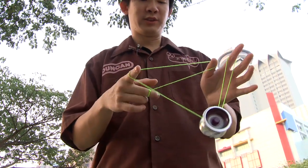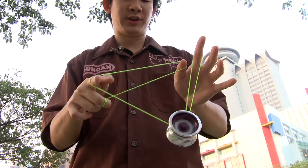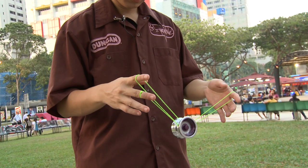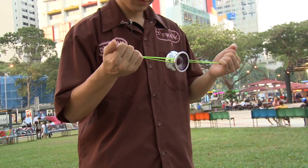The next step is to pop the yoyo up on the string on top, which is this string, and then landing on the string below, which is this string, like so. The next step is to pull the strings tight and pull your hands apart until the yoyo does a 180 degrees turn.